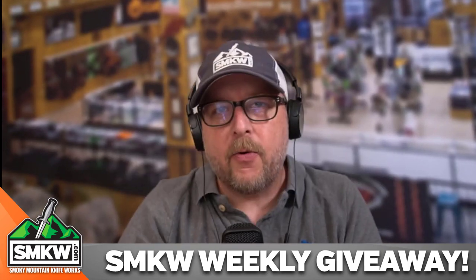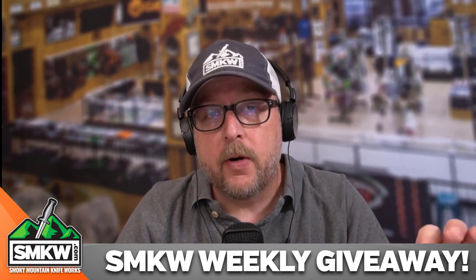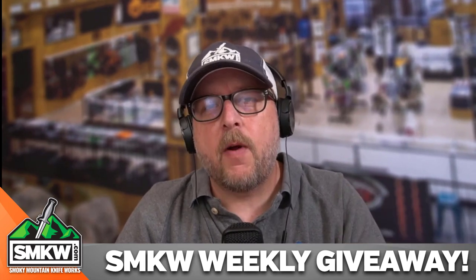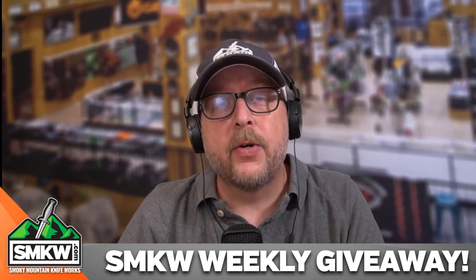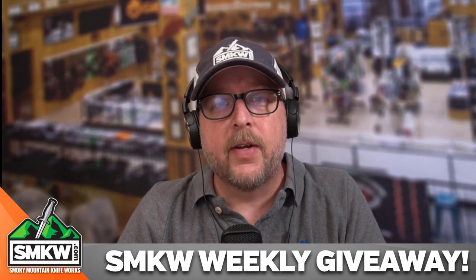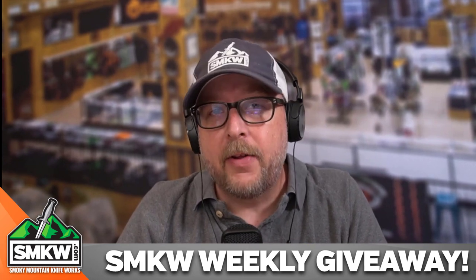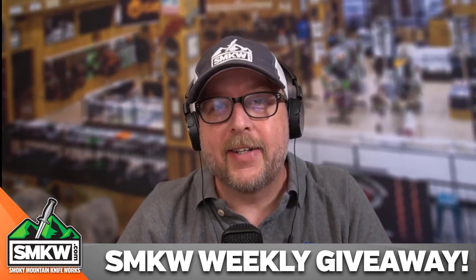While you're here trying to win this, make sure you like this video. Make sure you follow all the words in the caption. Then make sure you subscribe to this channel and ring that notification bell so you can get notified every time we drop a video from Smokey Mountain Knifeworks, smkw.com — and we drop a lot of videos with a lot of really cool stuff. So get entered to win this. I'll catch you guys next time.